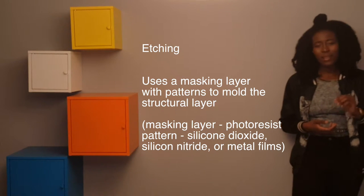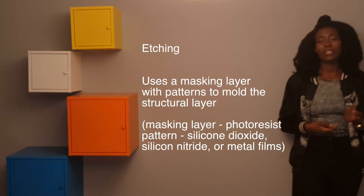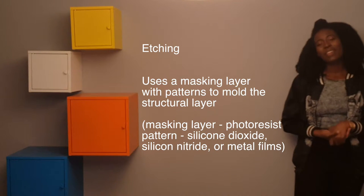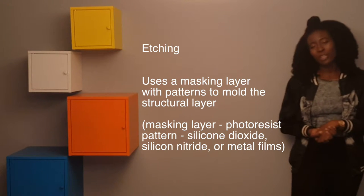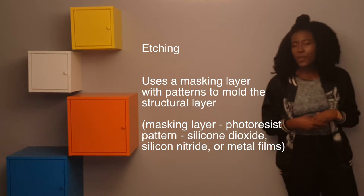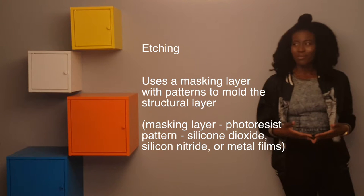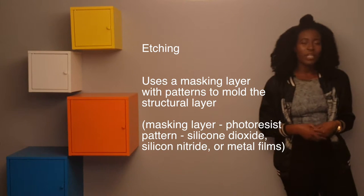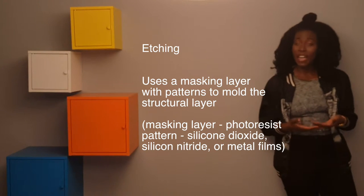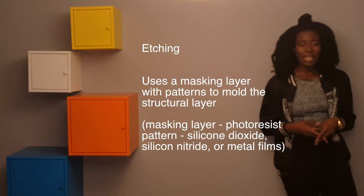Etching uses a masking layer to mold the structural layer. The masking layer has a specific pattern that it implements onto the structural layer, which can then be used as your sensor. Sensitivity is very important here — it determines the ratio between the etch rates of the masking layer and the structural layer. You want to ensure your masking layer is resistant to your etchant, and that your structural layer is easily patterned.